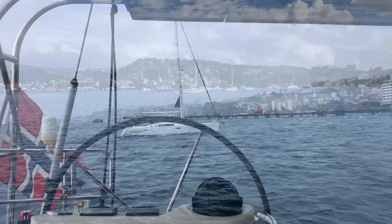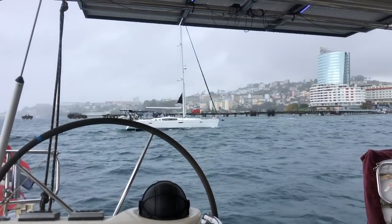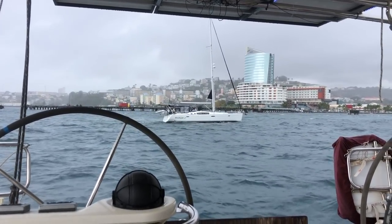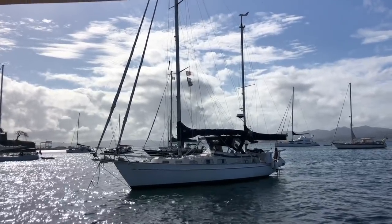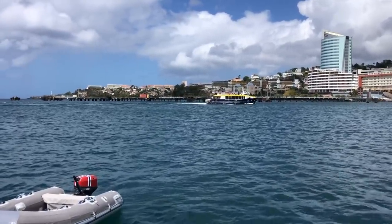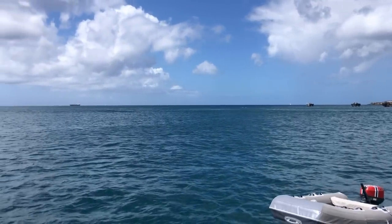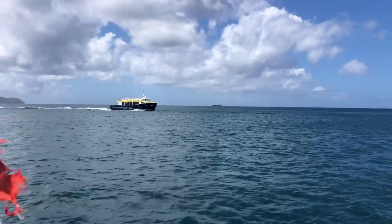A few hours later Kylie shows up as well, so now we are all gathered here ready for the carnival. It's really nice to be back here in Fort de France, the capital of Martinique. The only downside is that this anchorage is among the worst places to be because of the bus drivers operating the ferries around here.